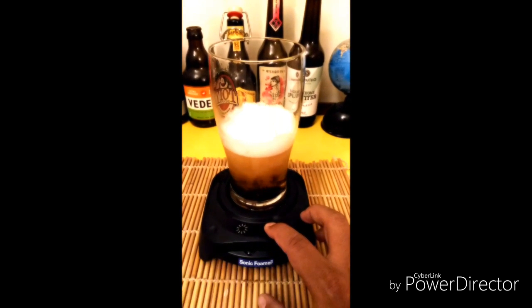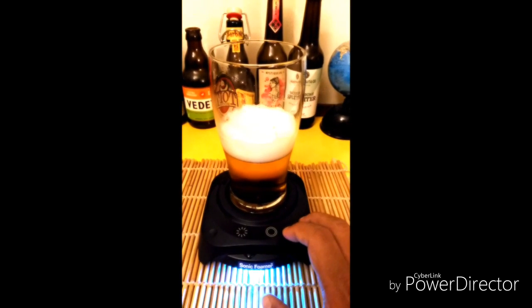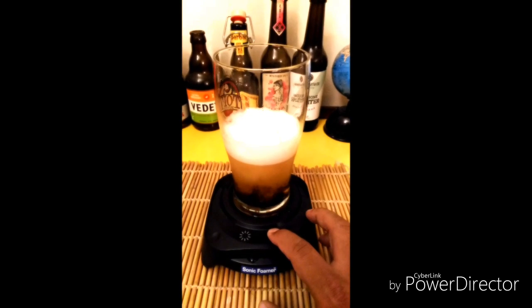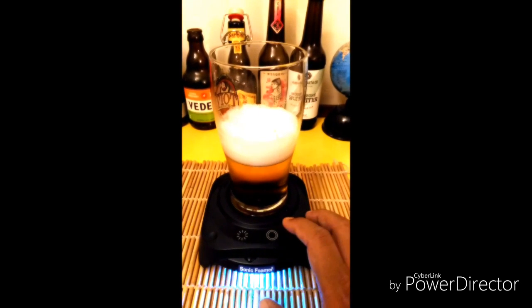It's important to have the right amount of head to bring out the aromatics in a beer. This device works very well with a beer that's been sitting out for a while that's low in carbonation or it's gone flat.